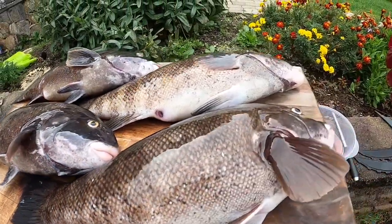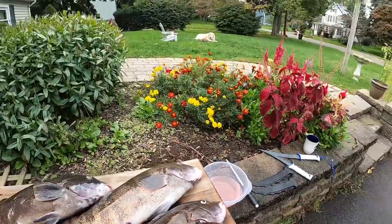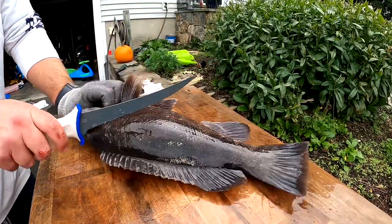All right guys, opener of the day — blackfish. Had a great day, time to fillet.